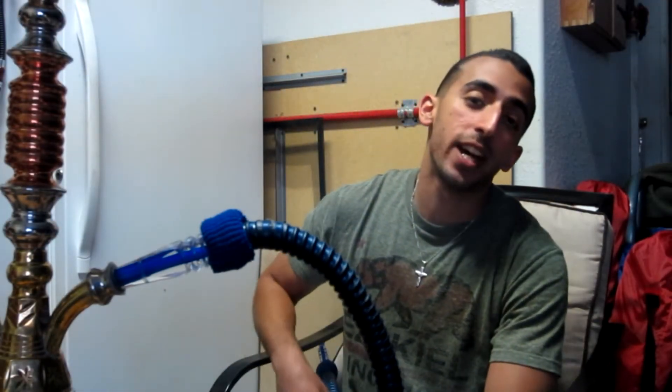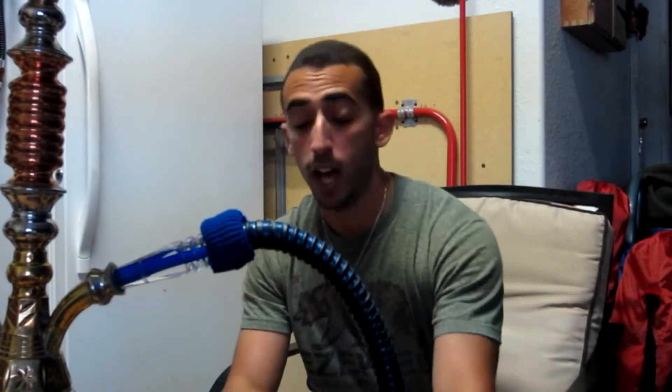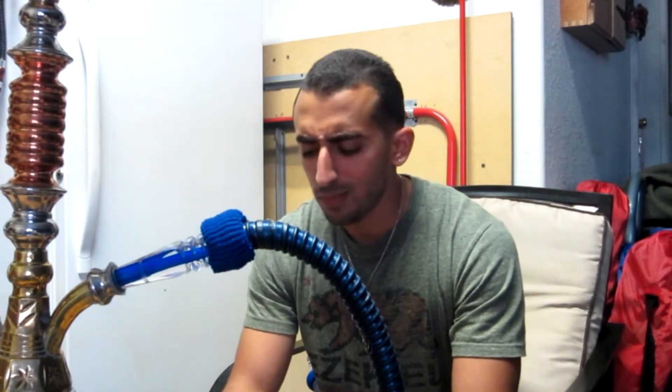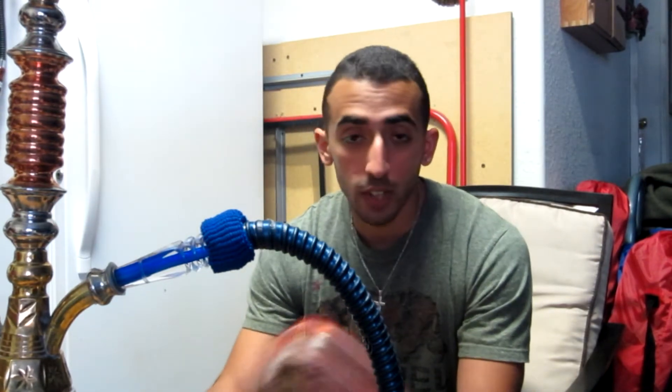What up guys, Scooby here. I got a shisha review for you. It's been a while — I've been busy with school and finals, and summer just kicked off, so I've just been smoking and kicking it and not really having any motivation to do any reviews whatsoever.